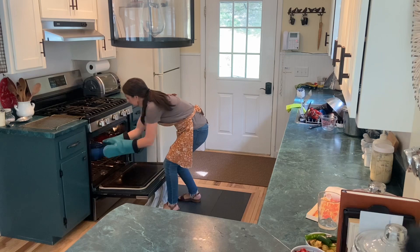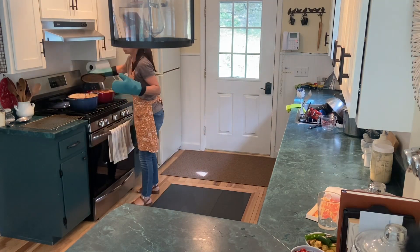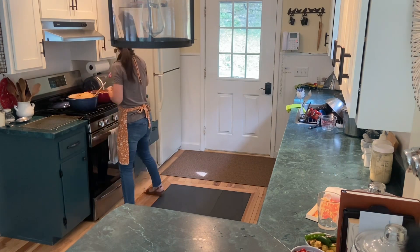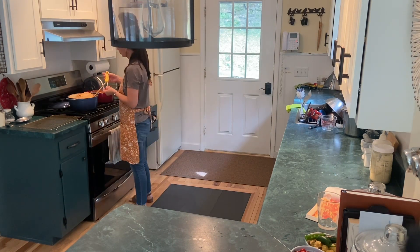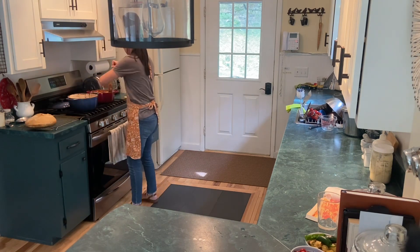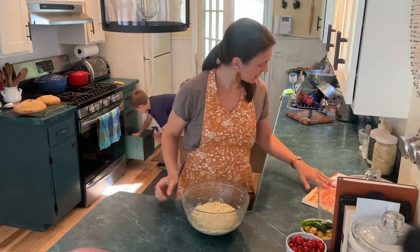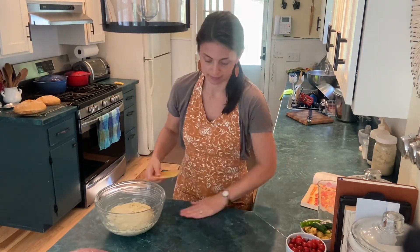I am taking a couple loaves of bread that I made out of the oven. This bread was overproofed — it fermented for too long. It doesn't mean it will taste bad; it will maybe be on the more sour side, but it does not rise as high. I'm also taking the temperature because I try to bake them as little as possible so the crust stays as soft as possible, so as long as it hits 200 it's done.